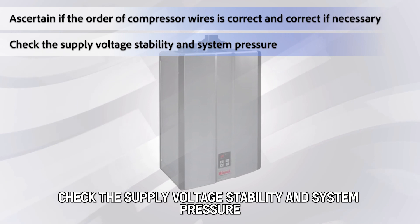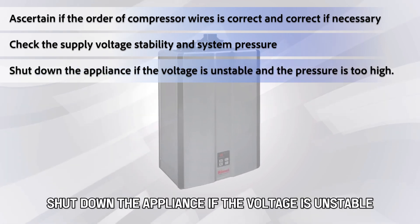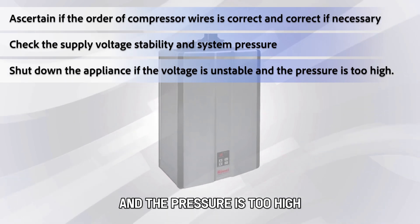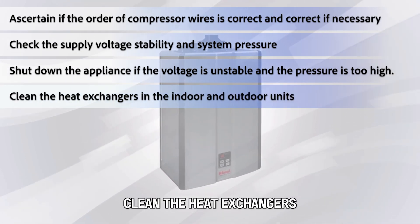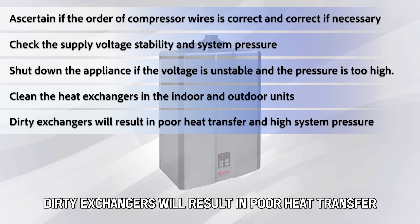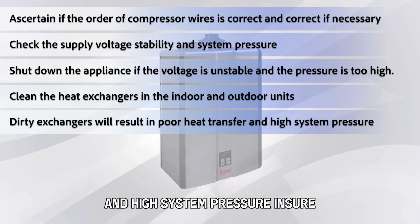Check the supply voltage stability and system pressure. Shut down the appliance if the voltage is unstable and the pressure is too high. Clean the heat exchangers in the indoor and outdoor units, as dirty exchangers will result in poor heat transfer and high system pressure.